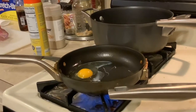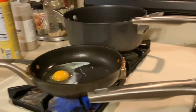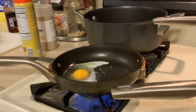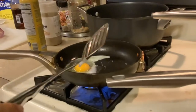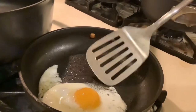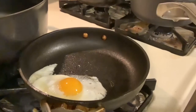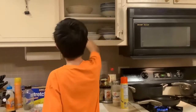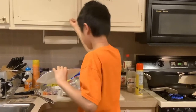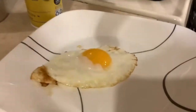Grab a spatula and wait for the egg to turn white. Our egg is almost done, so just start stirring it around. We're going to try to flip it — actually, that's a dumb idea, we are not going to flip it. Grab a plate and put the egg on there — it looks pretty ready. Turn the fire off.